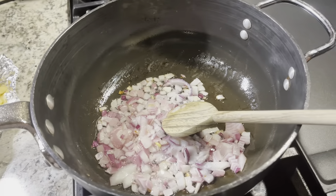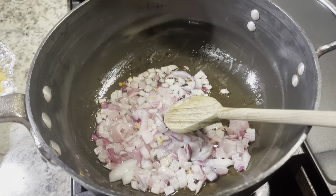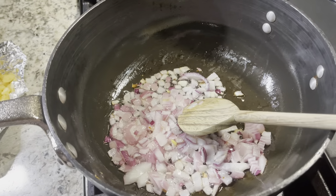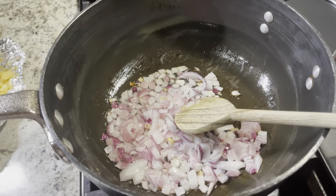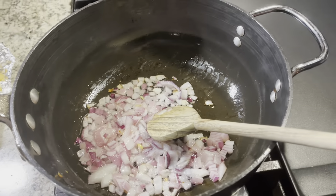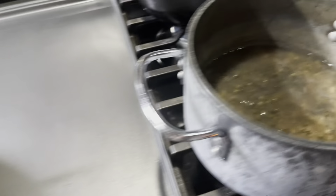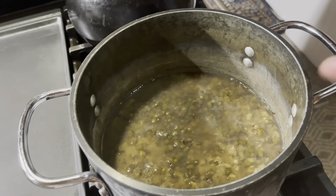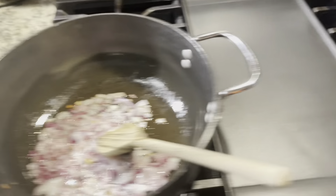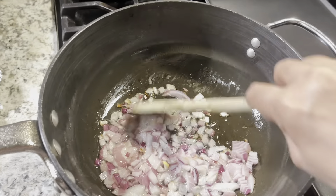Hello once again, I am your host Alicia Meller, and today I am going to cook mongo — it's green beans, a green-colored beans. This is my mongo, I already boiled it so it's already cooked, and right now I am frying the onion.